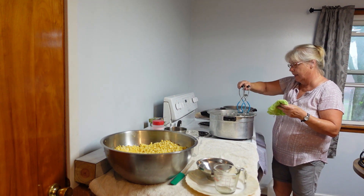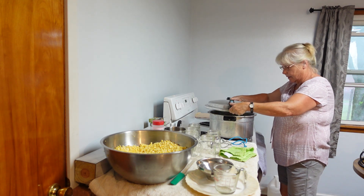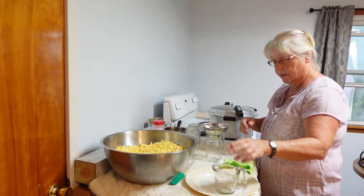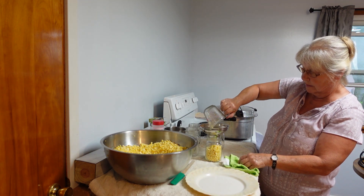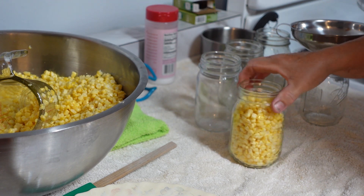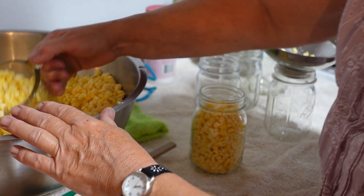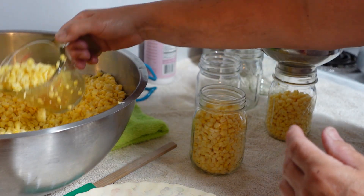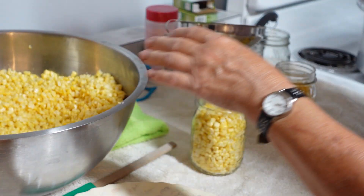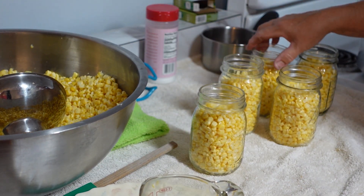I only do four jars at a time to keep everything good and hot. I always put my lid back on so the jars stay hot. This is cold packing corn, so the corn is room temperature — I pulled it off the vines last night and we cut the kernels this morning. Fill the jars up, just shake them down gently up to the bottom rim.